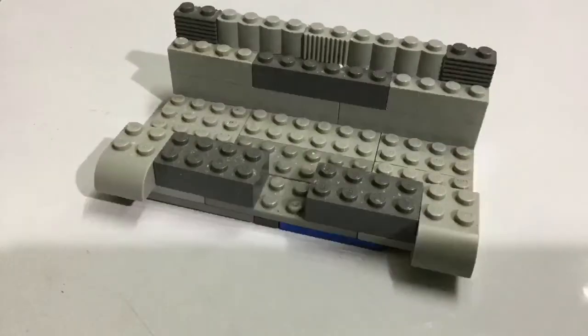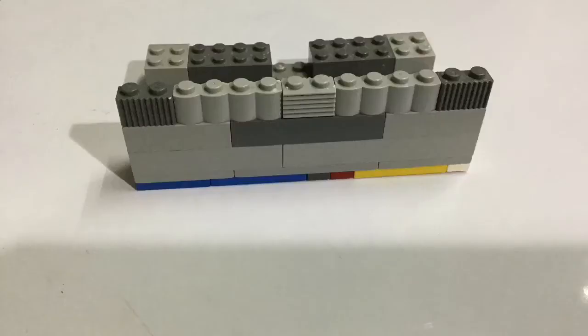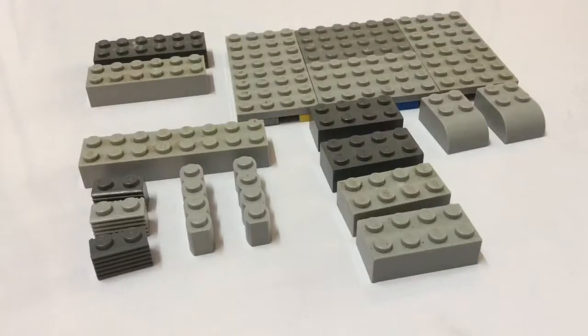Hey guys, what's up! Rudraditya here, welcome to my channel Brick One by One. This is my first video. In this channel I'm going to show you LEGO builds, tutorials, unboxings, and reviews, and much much more. Today for my first video I'm going to show you how to make a LEGO phone stand.